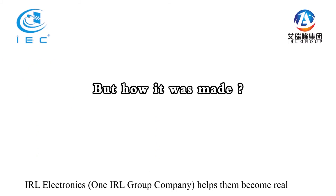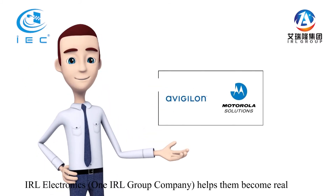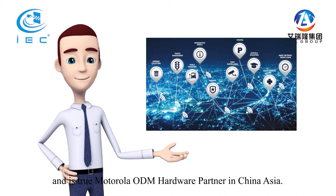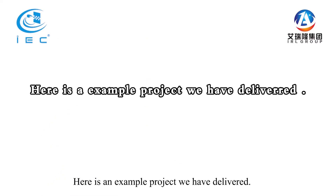But how is it made? IRL Electronics, one IRL Group company, helps them become real and is a true Motorola ODM hardware partner in China, Asia. Here is an example project we've delivered.